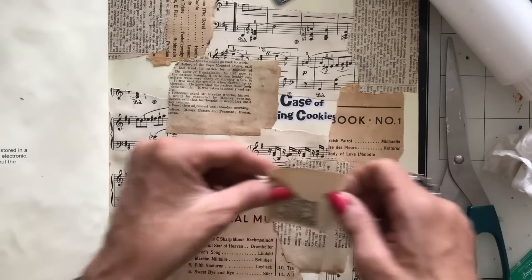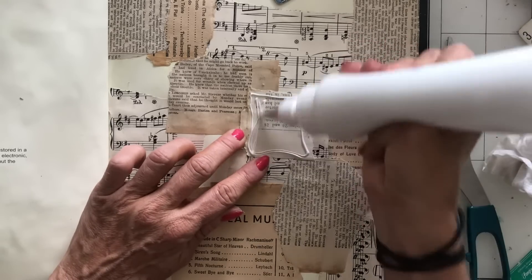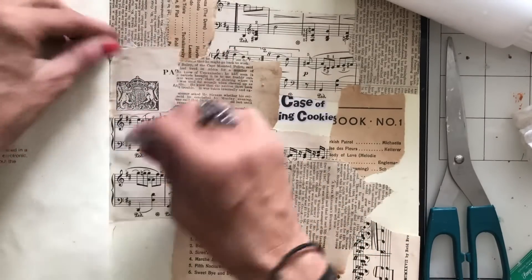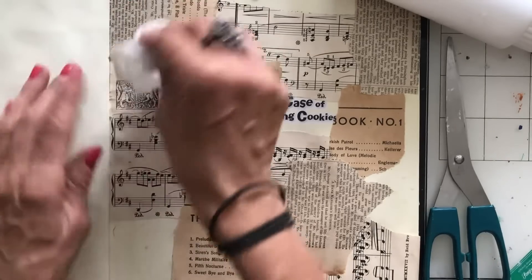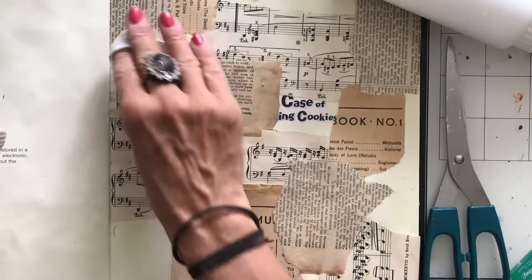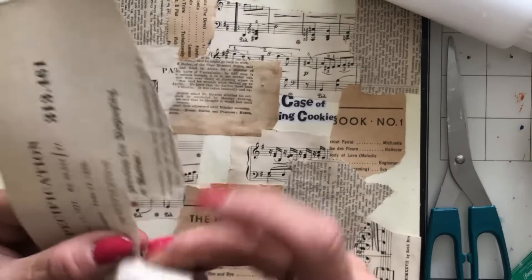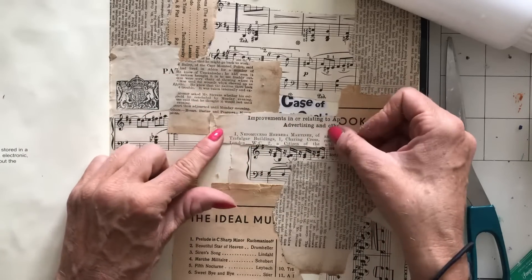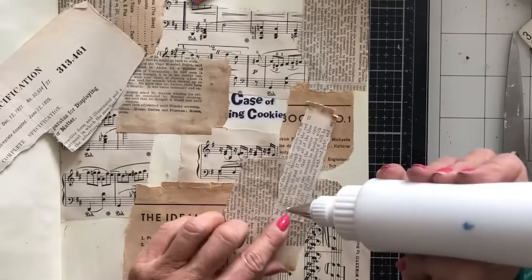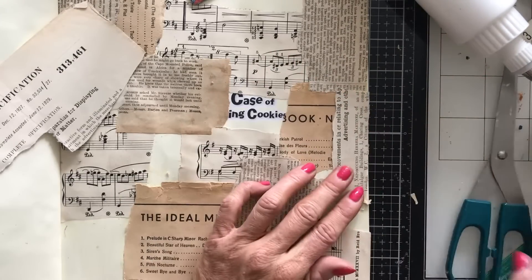Let's take this. I have to be very careful because some of this is pretty delicate paper — I'm trying to be a little bit more careful with this because it's also pretty delicate and I don't want to just tear into it.